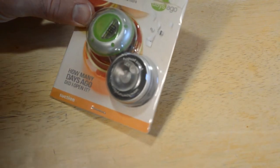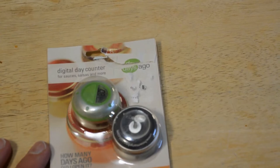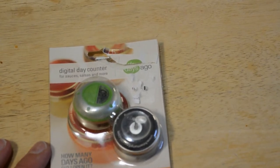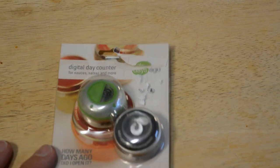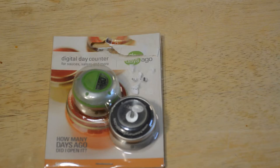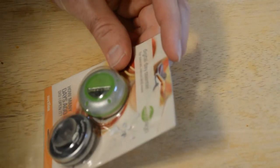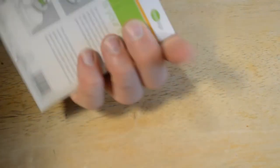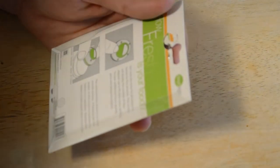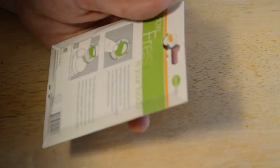How many days ago did you open it? So one of the things — I guess most jars pretty much have an expiration date, so I'm not really sure why you need this, but if you want to see how many days something has been in your refrigerator, this might be a gadget for you if it actually works. You set and reset the timer by pressing the button for five seconds. The screen will display the number of days elapsed, up to 99 days.